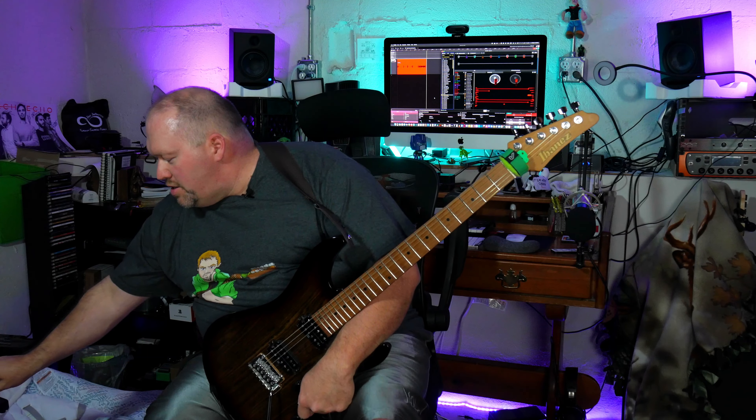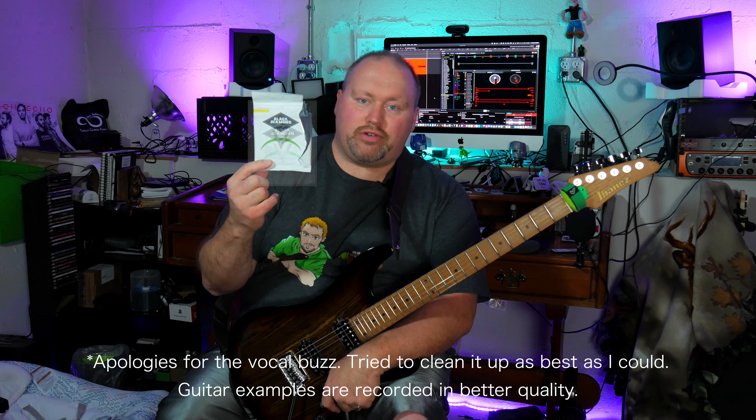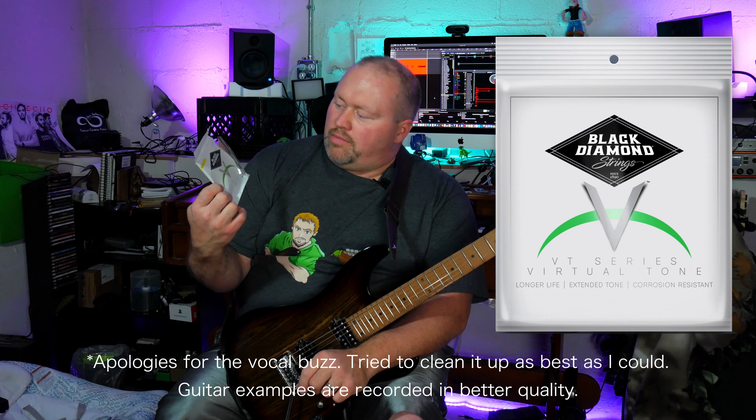Hey folks, welcome back to the channel, Eric Beatty here, and today I'm going to be viewing and demoing some Black Diamond strings. These are the Black Diamond N477LCT, better known as the electric coated set, and these are 9-42s, which is what I prefer.